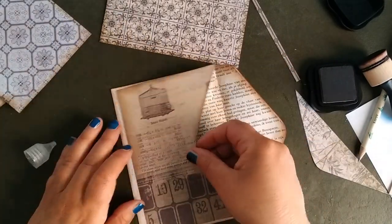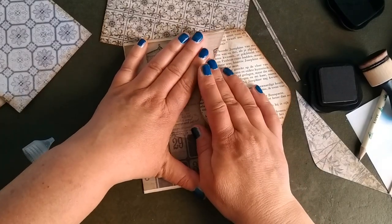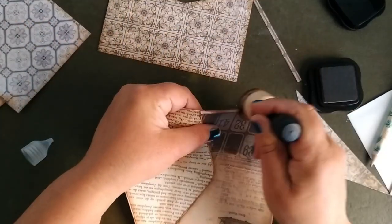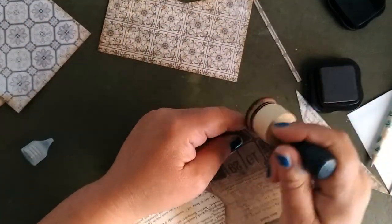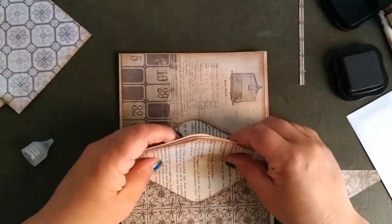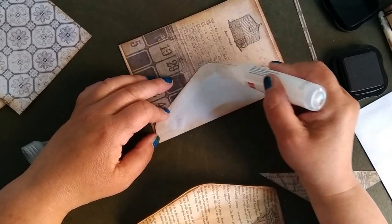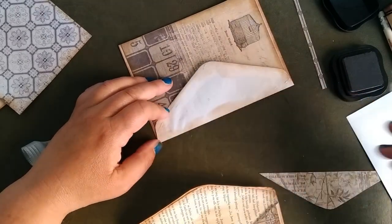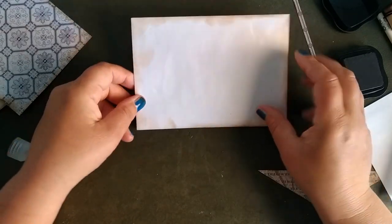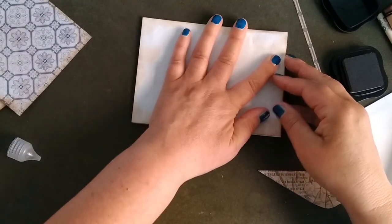I always like it when I have this kind of folder — I put in papers, I put in things. I use them for everything, important things and not important things. So these are the two envelopes — the outside is still empty but the inside is done. We are going to glue them together and then it's already a little pocket folder.